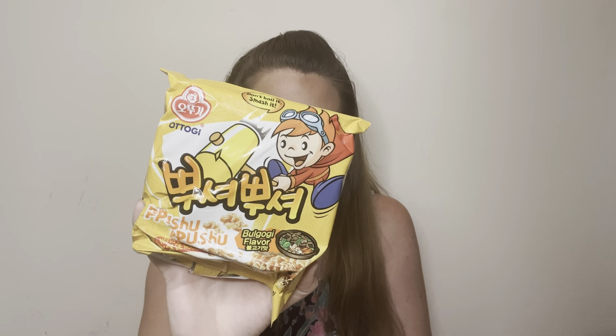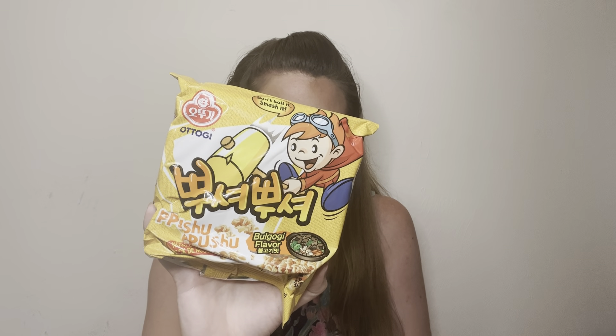What is this? It's an Olgogi flavored noodle snack — a smash sprinkle snack. Are they actually noodles? It says 'don't boil it, smash it.' This honestly feels like a ramen noodle pack. How to enjoy: take out the spices and smash noodles, sprinkle spices, shake and enjoy. This is very unique — it actually feels like a ramen noodle pack. I'm excited to give this a try.